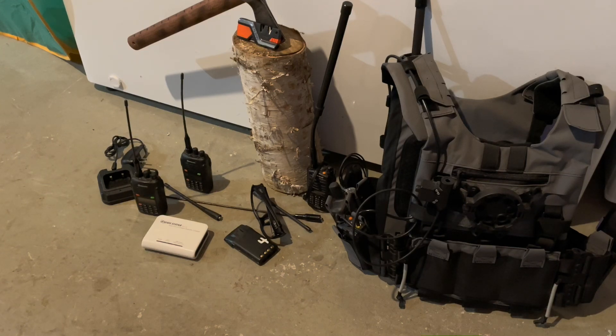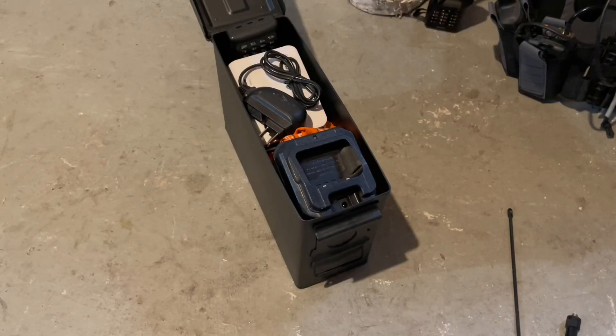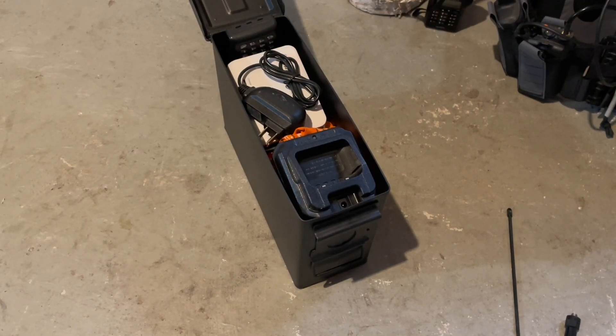If there's anything else on any of my kit that you'd like me to review, just leave a comment and I'll be happy to make a video on that specific topic. Don't forget to share the video and smash the like button. All the radios I have will also pack up very nicely inside a 30-cal ammo can.